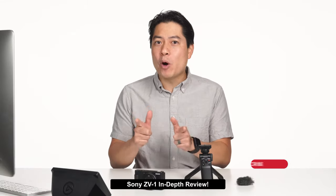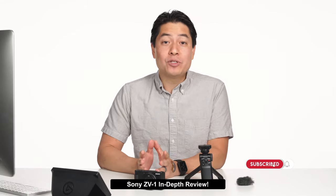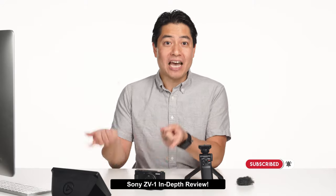Now I might be a little bit biased, but from the moment I unboxed this thing, I was absolutely impressed with the ergonomics. Let's dive into the design.